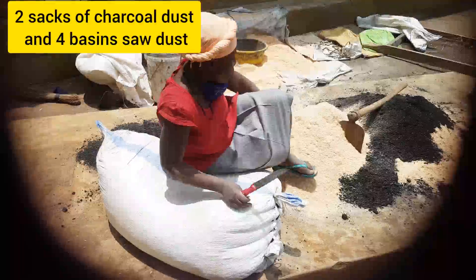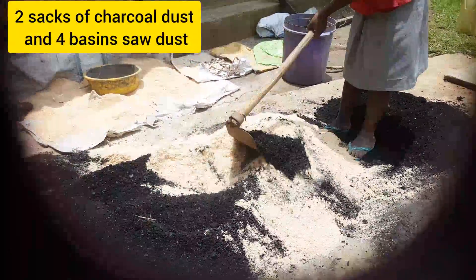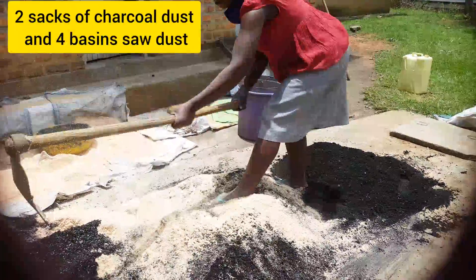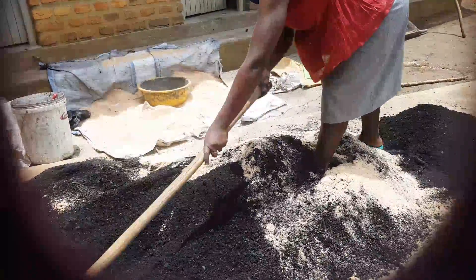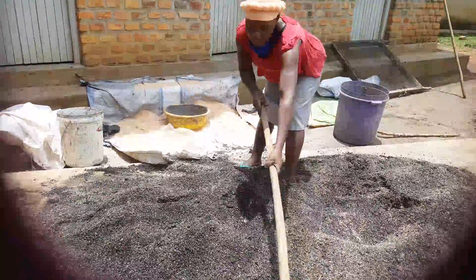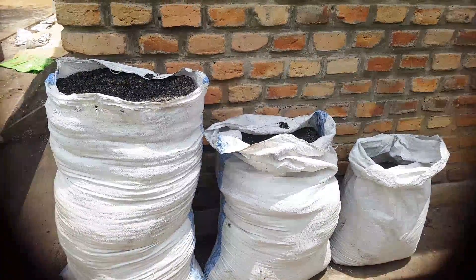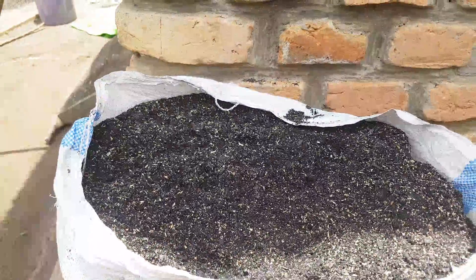Let's open this and add to this, and we mix at once. I have two sacks of charcoal dust with big particles and four basins of soil dust — only two materials which are here. I'm going to mix the two until they are uniformly mixed. I'm done mixing the two — I hope you can see that they are uniformly mixed. Here we are — we only have the charcoal dust mixture. After mixing, I'm here at the sacks with my mixture of soil dust and charcoal dust.